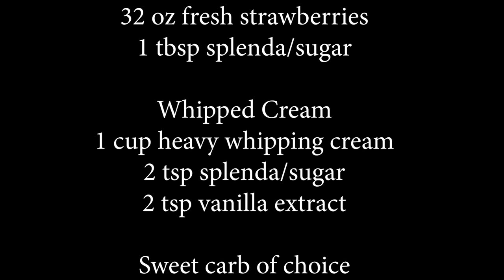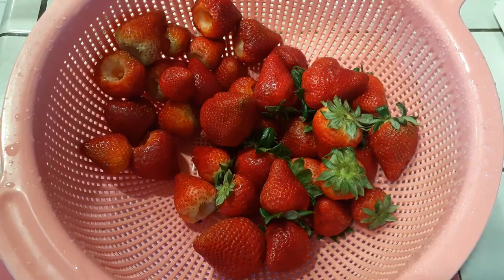I'm making homemade whipped cream and these are all the ingredients that you need. It's really simple and I hope you guys love it as much as we did.